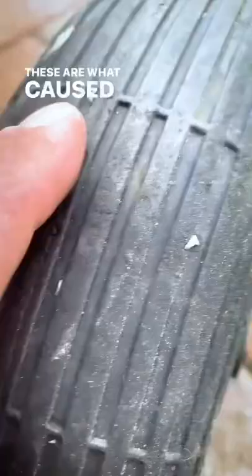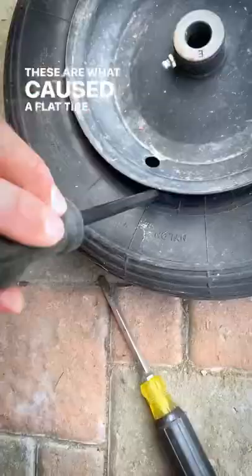I'm going to show you how to patch an inner tube on a tire. This is the little patch kit I'm going to be using. These are what caused the flat tire.